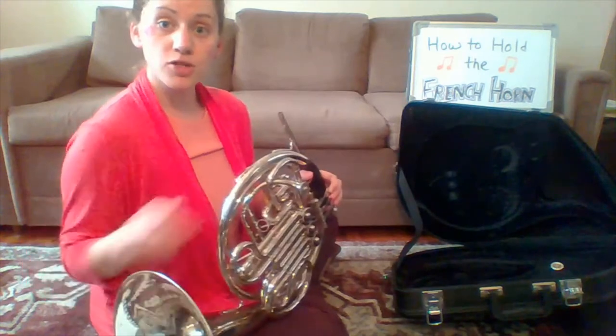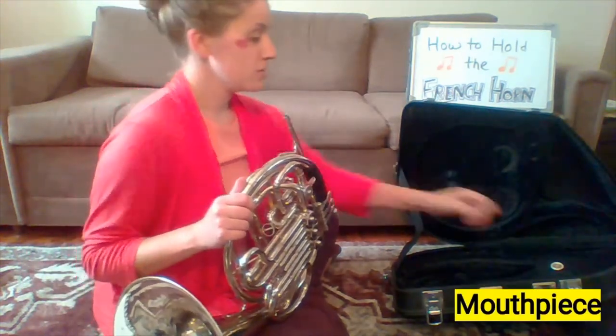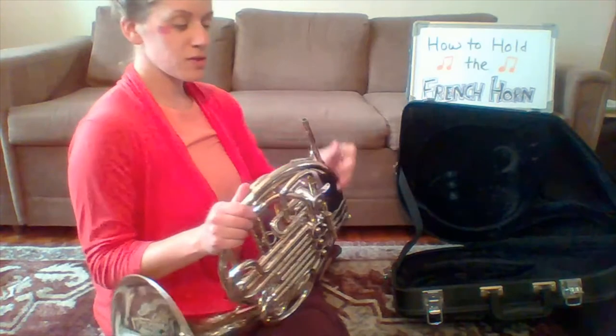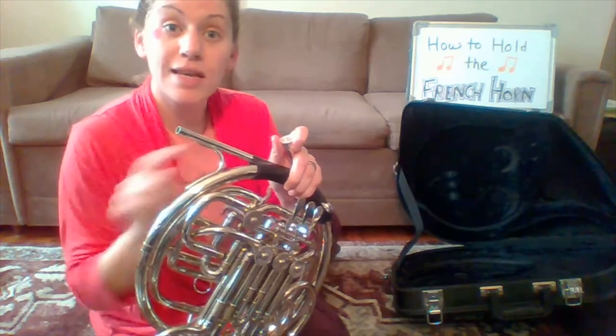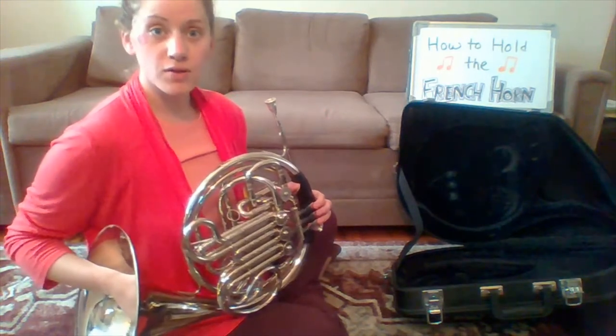To put the instrument together, all you need is your mouthpiece, which should sit in a hole like this. You insert the mouthpiece into the mouthpiece receiver, which is connected to the lead pipe. Place it in there and just give it one twist — so now it's all together.